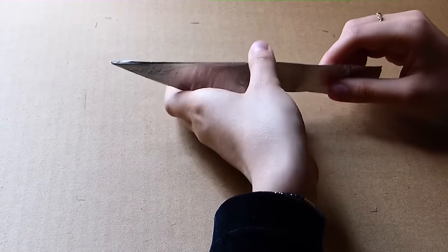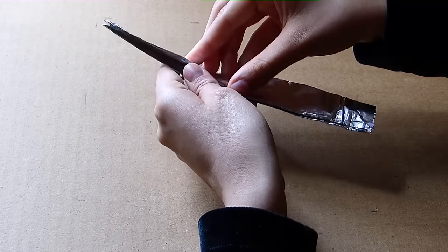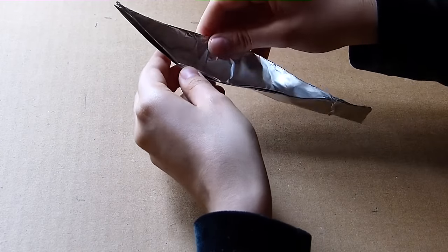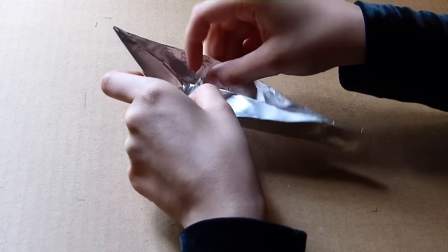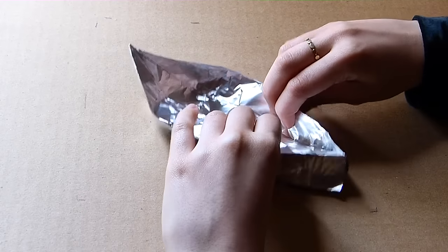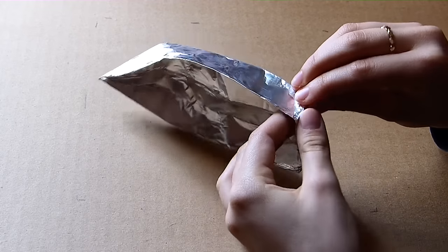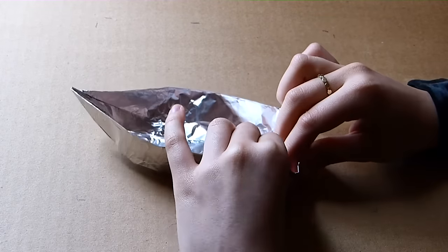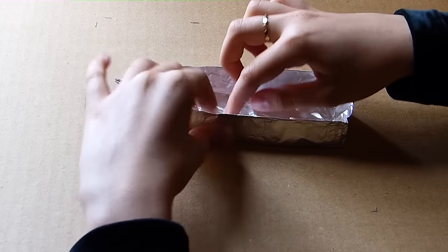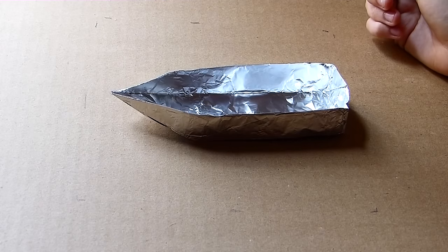And we're going to start opening it. We're going to take the sides and open the point. I'm going to make sure that these side edges flat out a little bit. And there we have our boat.